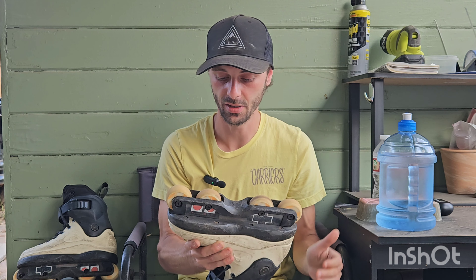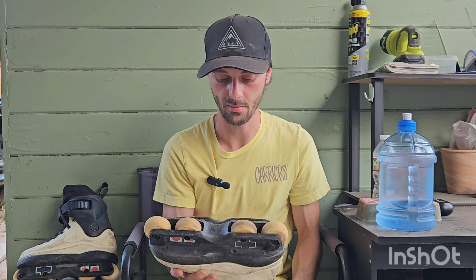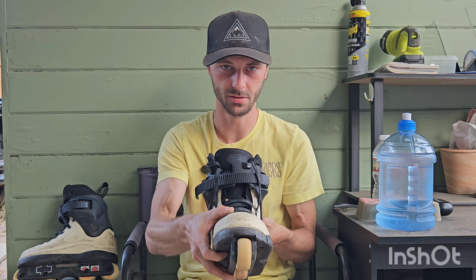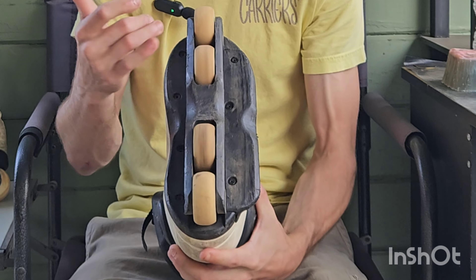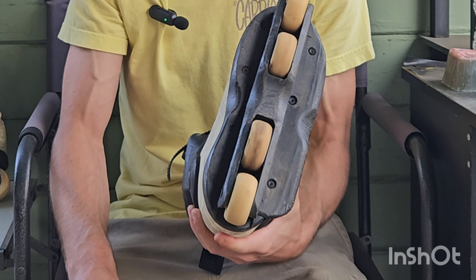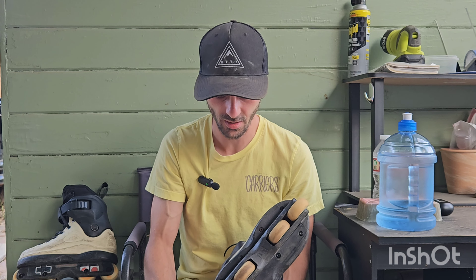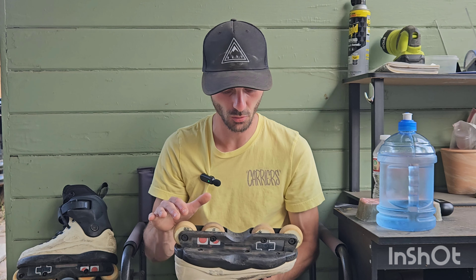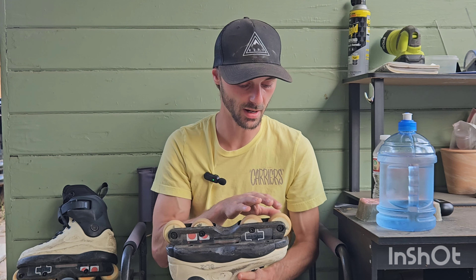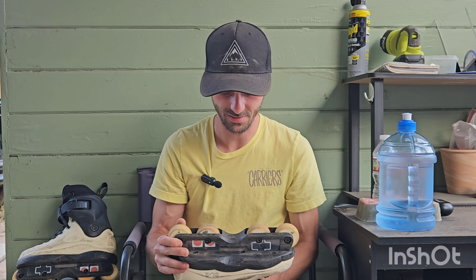I've been skating Creates flat with 56 millimeter dead wheels for a solid three months now — it's the longest I think I've ever skated flat in my life. These dead wheels are holding up really well; I street skate two to three times a week at least and I've never had wheels last this long before. It's got something to do with skating four-down rather than freestyle or anti-rocker, which puts a lot more load on the outer wheels.